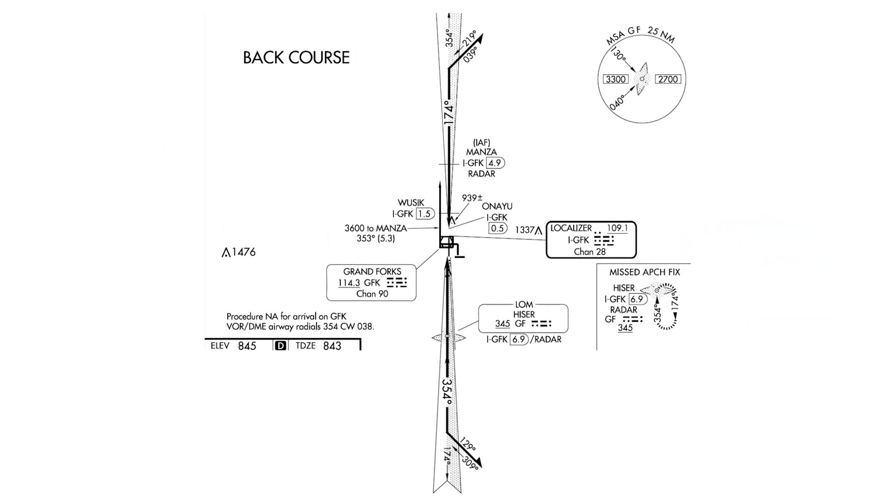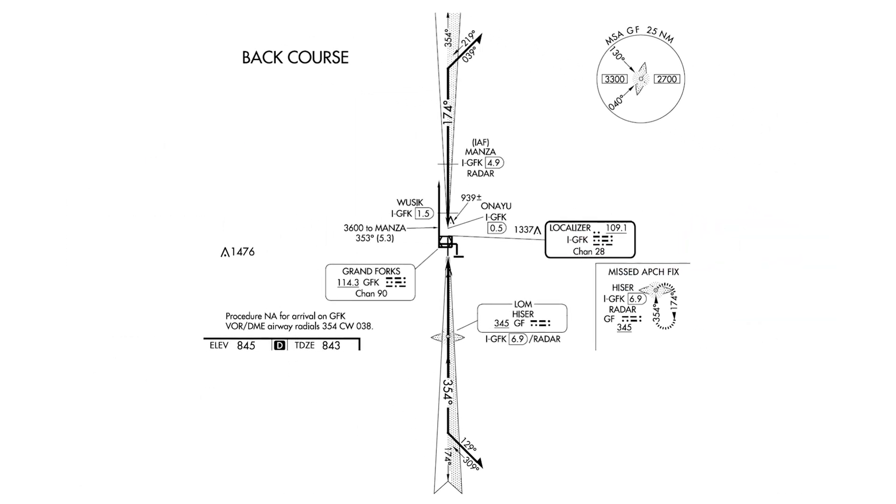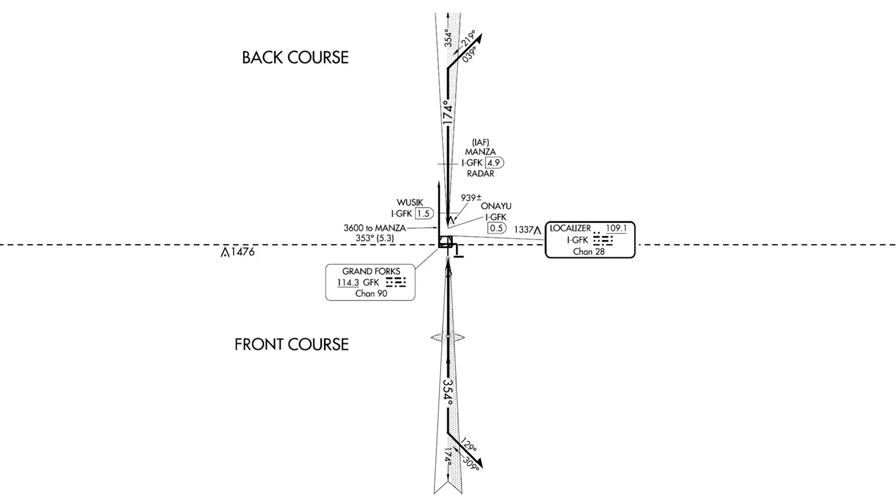Both approaches use the same NAVAID — the localizer is situated at the north end of the runway on frequency 109.1. Both approaches have a localizer feather indicating the approach path into the runway. On the north side, on the approach into runway 17R, the back course of the localizer is used, and that's called out by a note on the plate. On the south side, the ILS approach into 35L, a front course is used. We'll place a note there to distinguish.